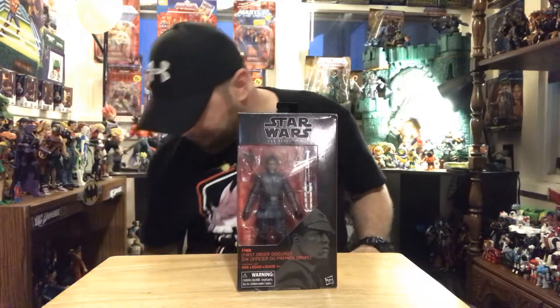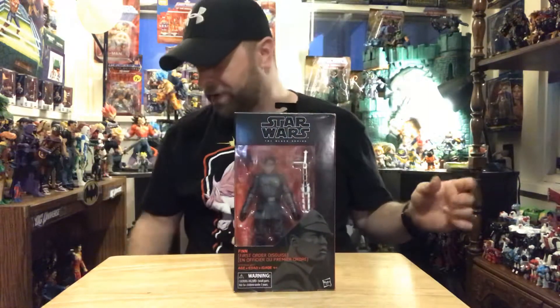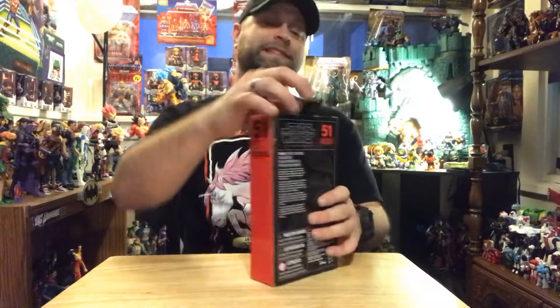Let's get this guy opened up and take a better look at it. Probably only gonna be one more figure tonight after this guy because I just can't take it.